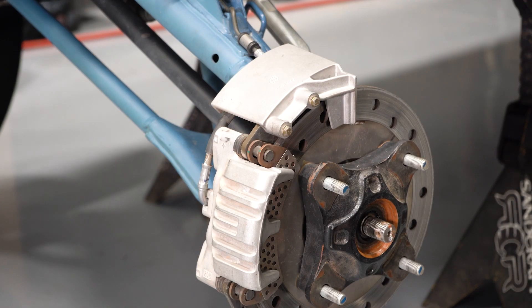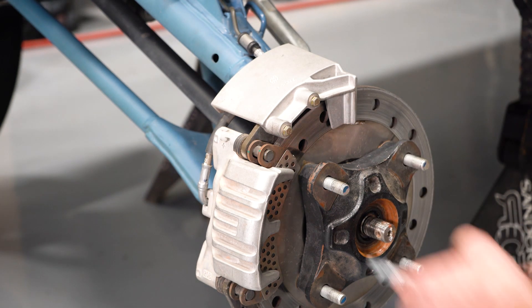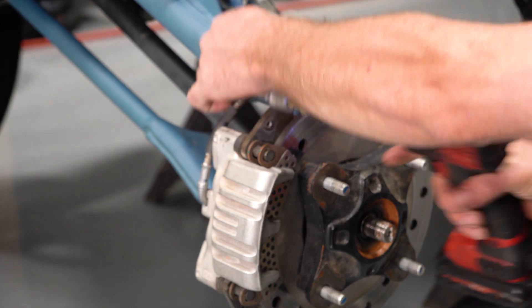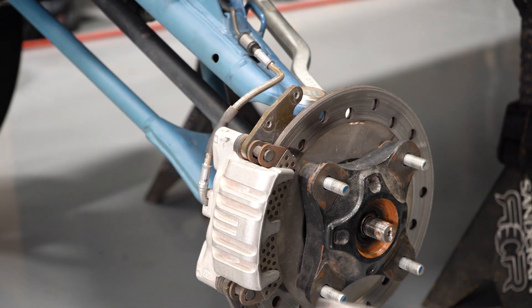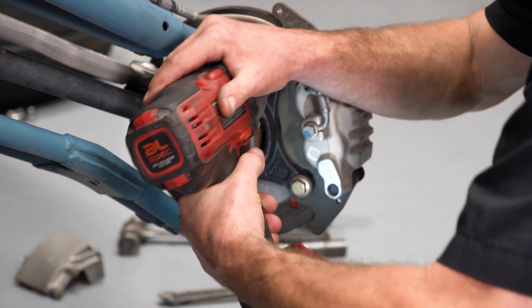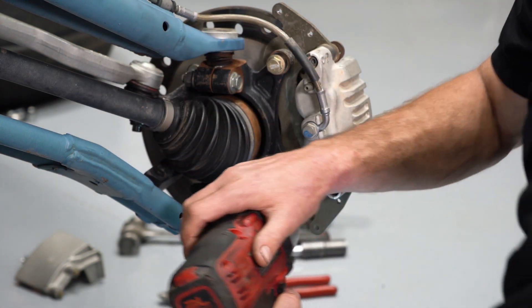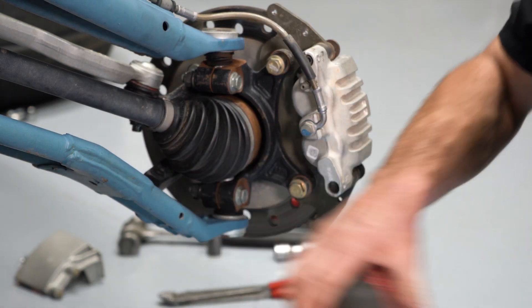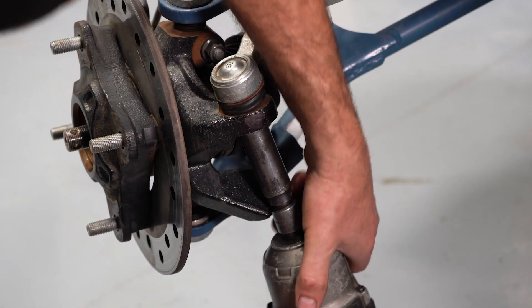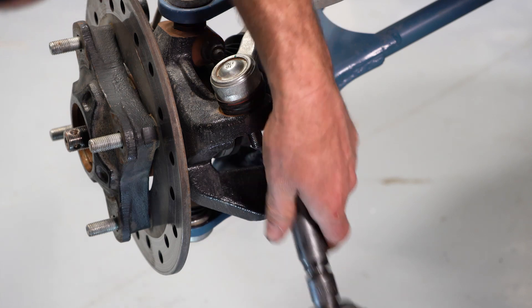Now I'm going to move into the rock deflector on the brake. Now we're going to remove the two caliper hanger bolts.